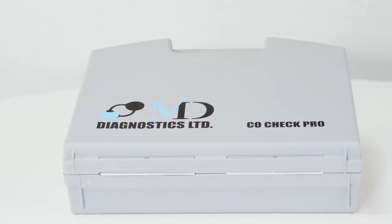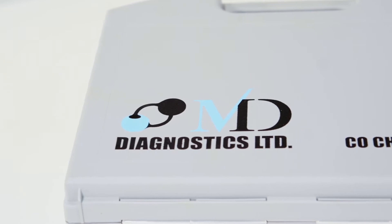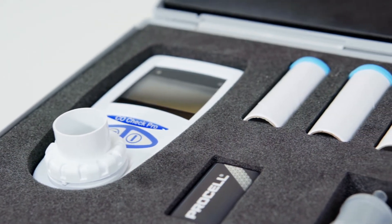The Co-Check Pro and Co-Check Baby are factory calibrated prior to delivery. However, to ensure accurate readings for your patients, MD Diagnostics recommends the devices are calibrated every six months. All handheld carbon monoxide monitors used in smoking cessation use an electrochemical sensor which can drift over time, and calibration is recommended. As with any equipment being used in a medical environment, it is essential that results are accurate.